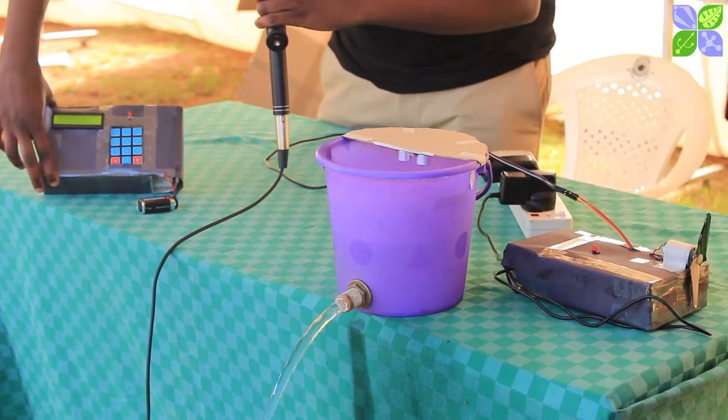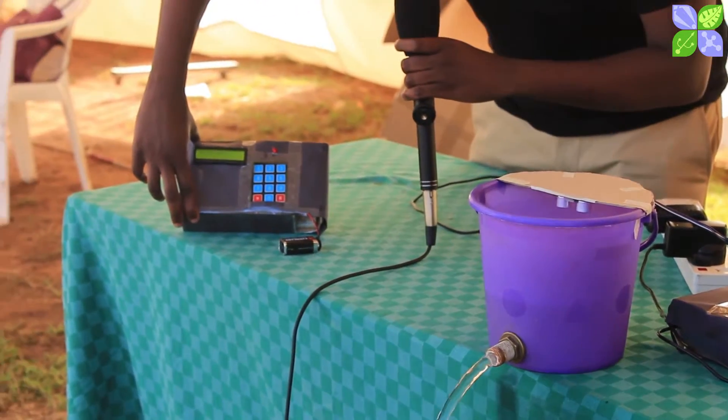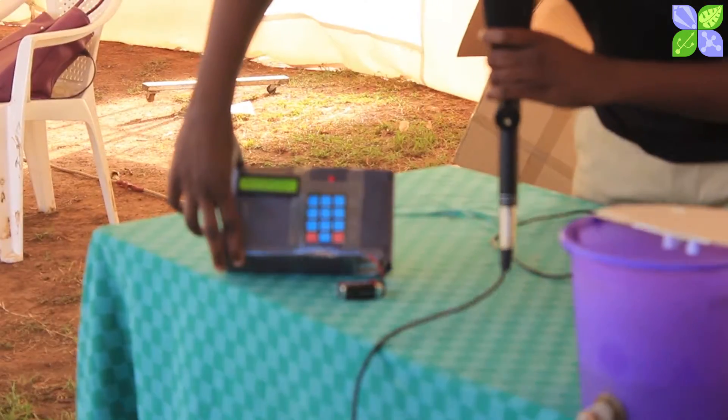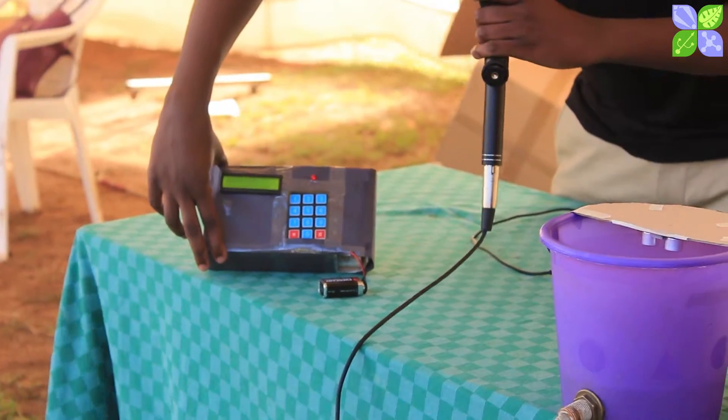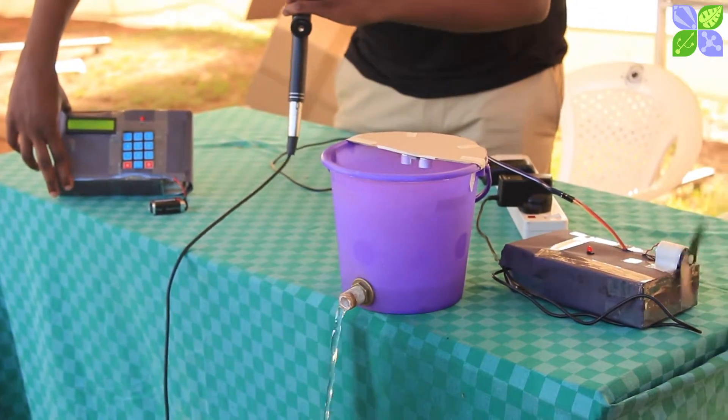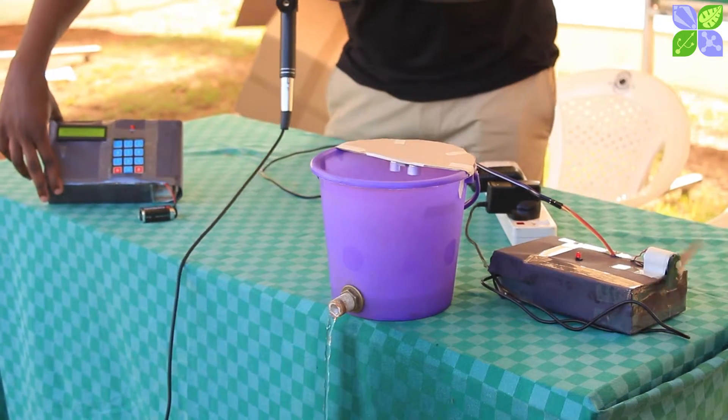After you open the tank, the level of water changes gradually. When it gets below 3 centimeters, the motor starts pumping — you can see it rotating — pumping water back into the tank.